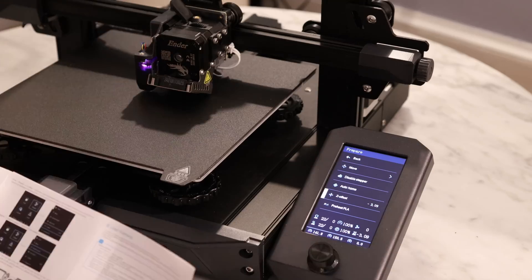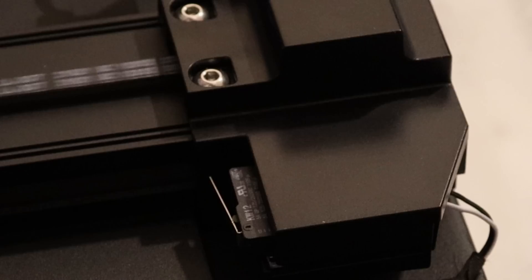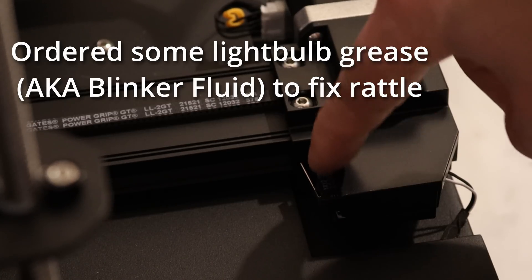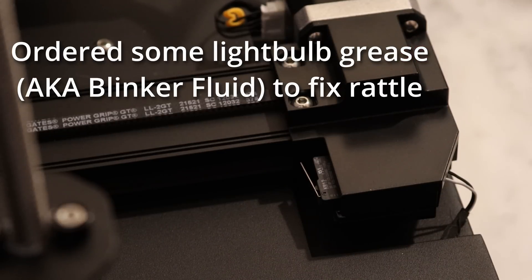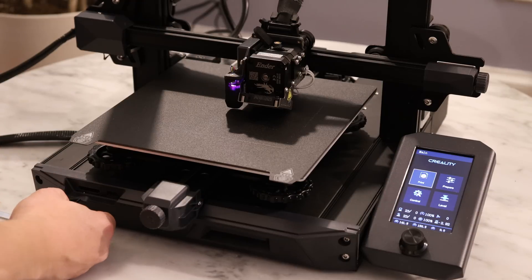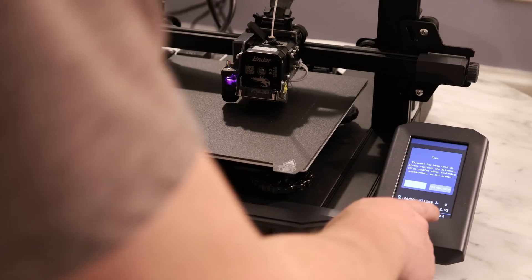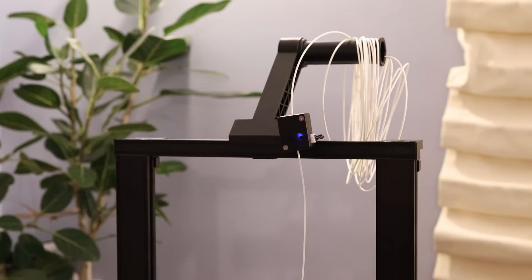Now it's time to adjust the Z offset. That rattly noise on rapid Y moves is coming from the switch right here — it can rattle around a little bit. It might be nice to add a small damper, or if they could put sensorless homing on this machine, that would complete the whole package — though I'm guessing they're saving that for the Ender 3 S2. Also note, we're using a full-size SD card on this machine. There's a message saying filament has been used up, but it might just pop up the first time you use the printer.